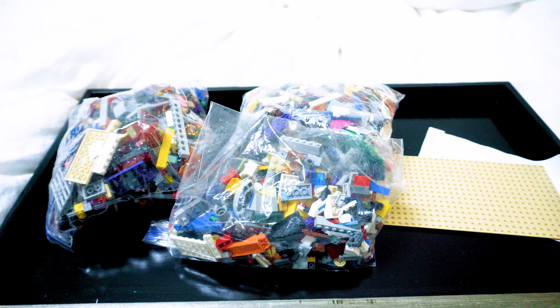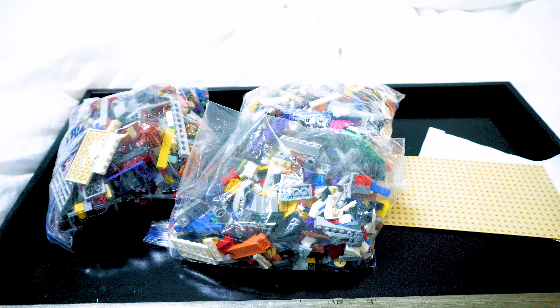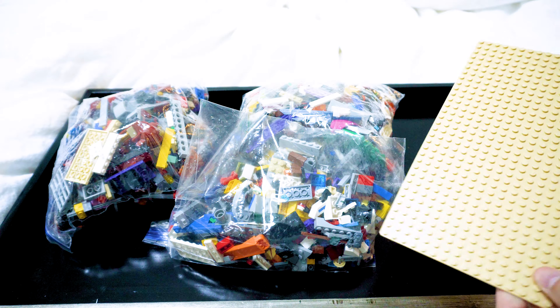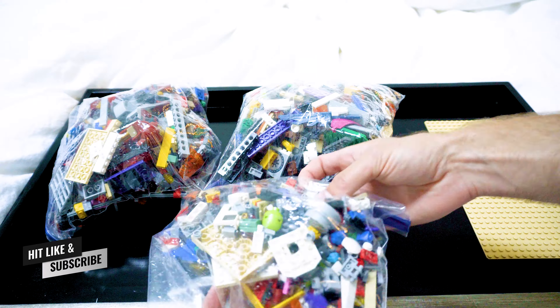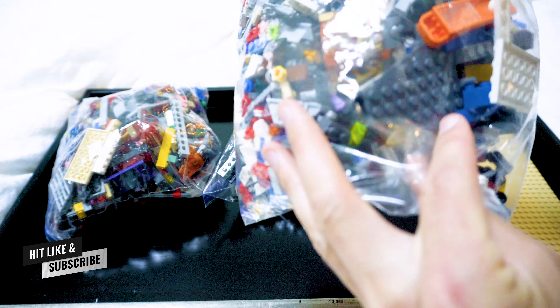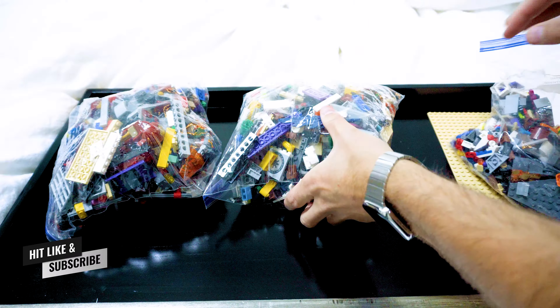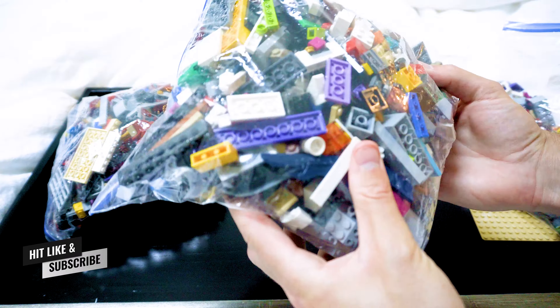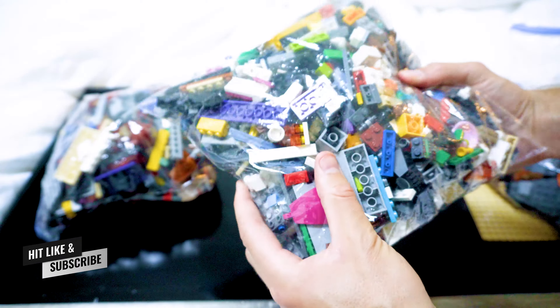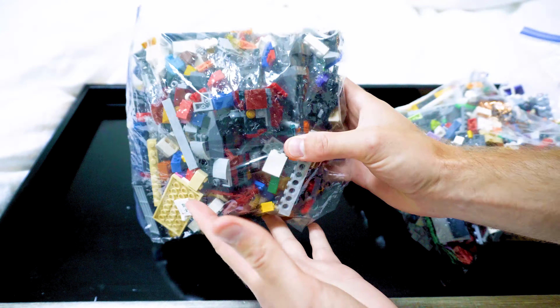There are multiple bags. I actually kind of like that — it probably helps from getting scratches as much. We also got a base plate. So we have three main bags. Let me hold them up and show you guys what's inside. Here's bag number two and here's the last one. This one seems like the heaviest.